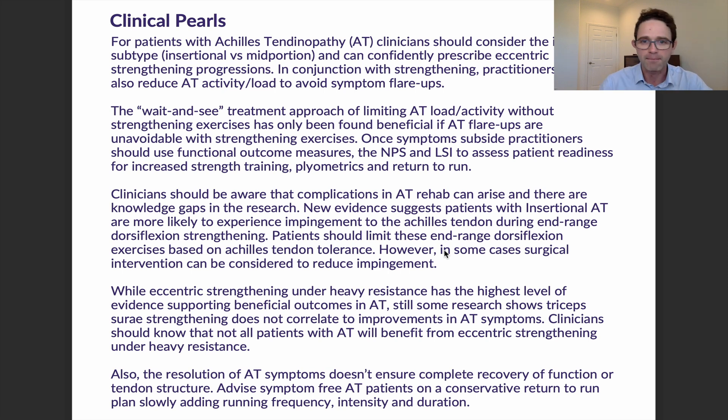There can be complications in Achilles tendinopathy rehab and we want to be aware of knowledge gaps in the research. New evidence suggests that patients with insertional Achilles tendinopathy are more likely to experience impingement and more likely to get pain during end-range dorsiflexion strengthening, so we should limit that end-range dorsiflexion for those patients. If they simply can't tolerate end-range dorsiflexion, surgical intervention may be considered and a surgical consult can be arranged.